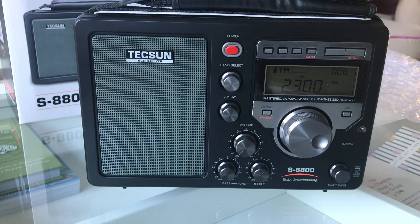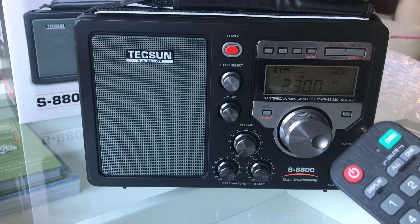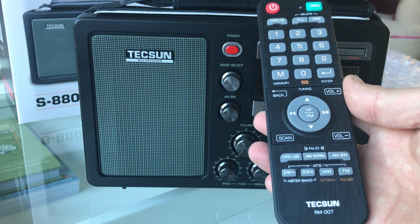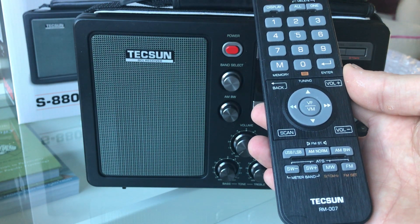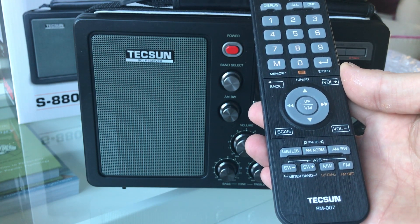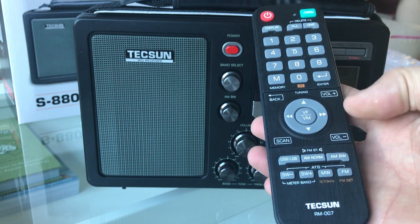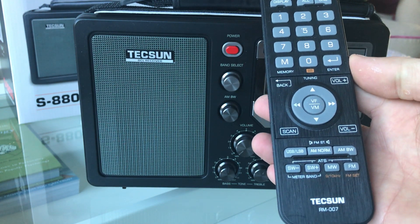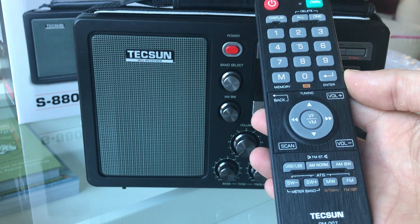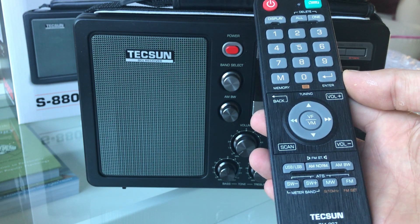So that's the front panel — in terms of assembly it looks very well put together, though I'm still not fully convinced about the quality of the plastic. On the remote you can change shortwave band, toggle between single sideband USB/LSB and AM, and adjust the bandwidth.